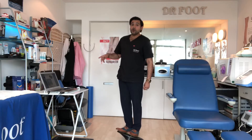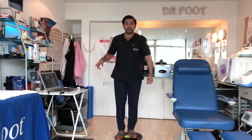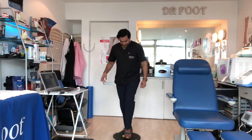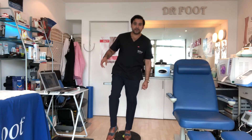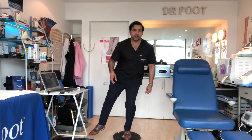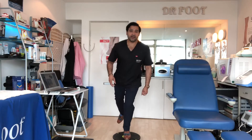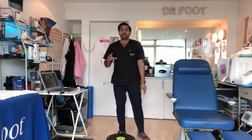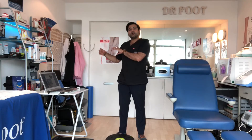After you can do that, you can then do that same star excursion exercise while standing on the wobble board. This will be fun because I struggle to do this myself. I'm really having to work my ankle right now, trying to keep my stability.